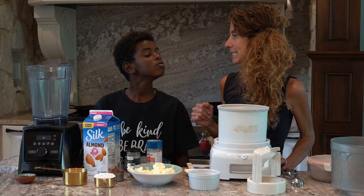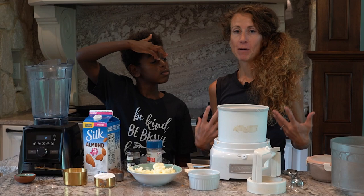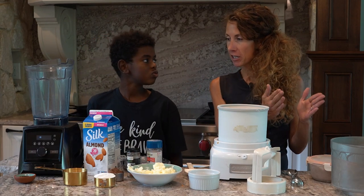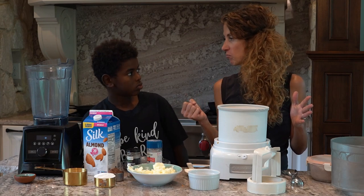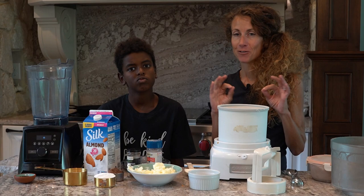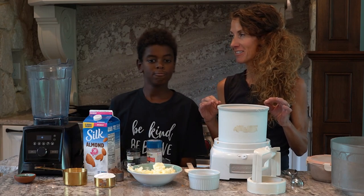Do you know what protein sparing means? It's kind of a silly term, but protein sparing means sparing your muscles from being burned. So you're getting basically all protein, very little fat, and almost zero carbohydrates. This ice cream is low in calories, very low in fat, and absolutely delicious — it's creamy.